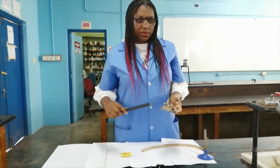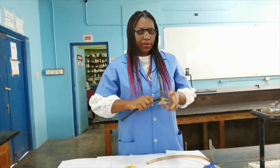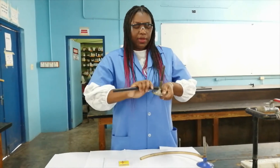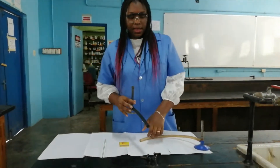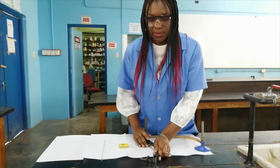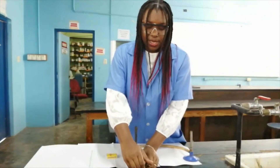I am now going to attach the gas hose securely to the Bunsen burner. We have to ensure that it is securely attached because we do not want any gas leaks. I am now going to connect it to the outlet, so again we securely attach it.